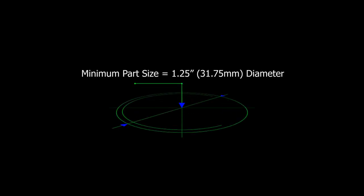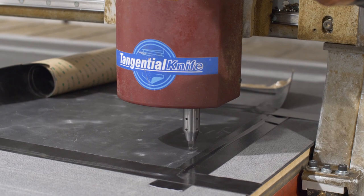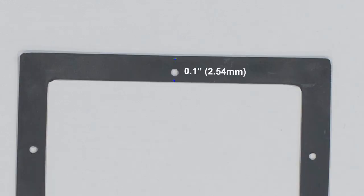We also have a few constraints to keep in mind for part and cutout dimensions. For overall minimum size, your gasket should be more than 1.25 inches in diameter. The smallest hole diameter we can accommodate is 0.06 inches. Our CNC router tolerance is plus or minus 0.03 inches. Finally, the tangent of any cutout in your gasket should be at least 0.1 inches between itself and the nearest cutout or the edge of the gasket.